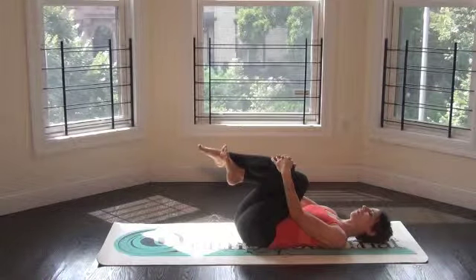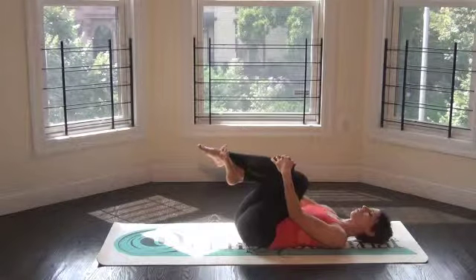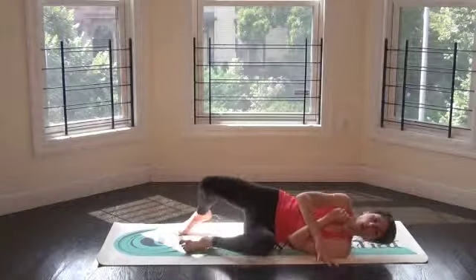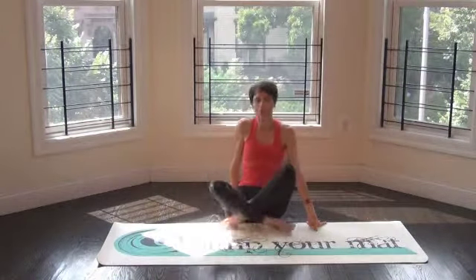So just hug for five, four, three, two, one. And that is your little eagle hug pose to help with SI joint issues. So if you've got SI joint pain, you might try throwing that in either before or after a workout, or if you're at your desk at work and things get really sticky, just bust that out on the floor. Thanks and I will see you next time.